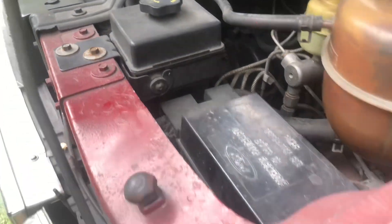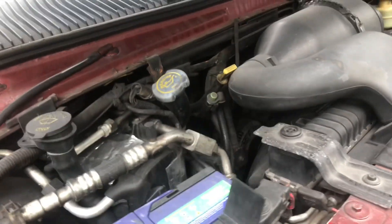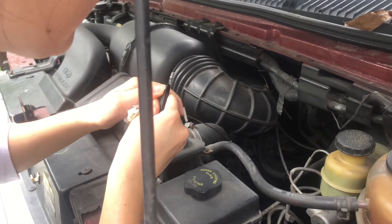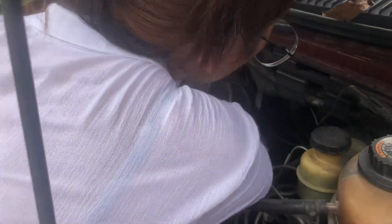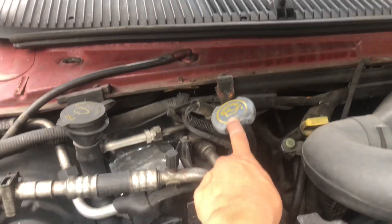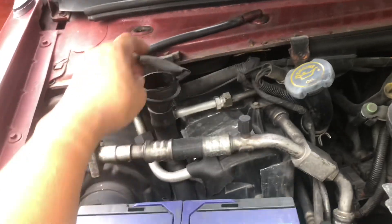Now we're going to add some oil. Twist the oil filler cap a bit — there you go. Good job. We'll pass by the petrol station and add some oil there.